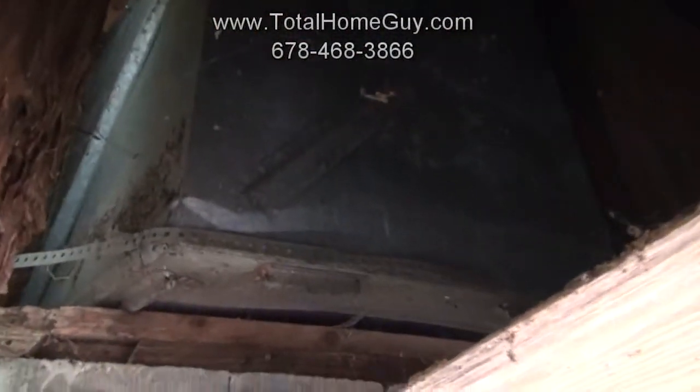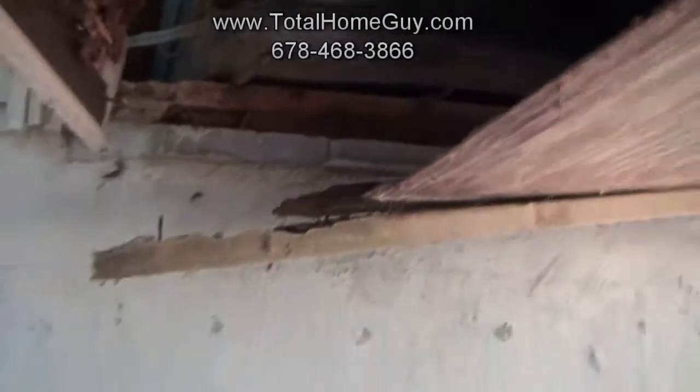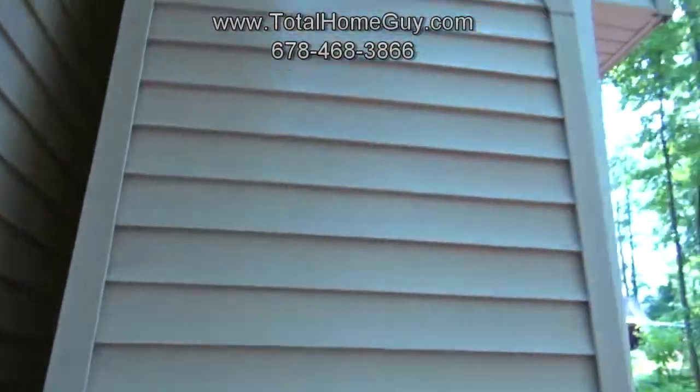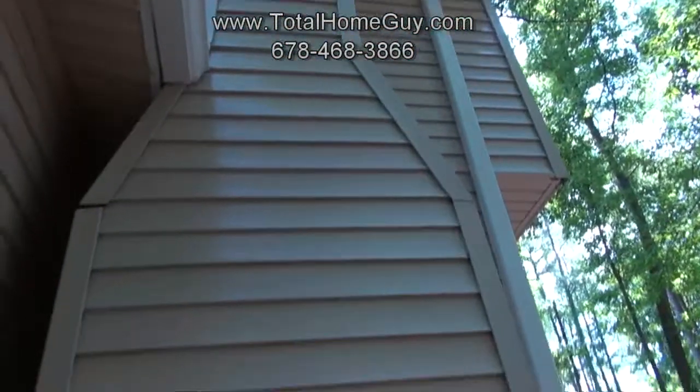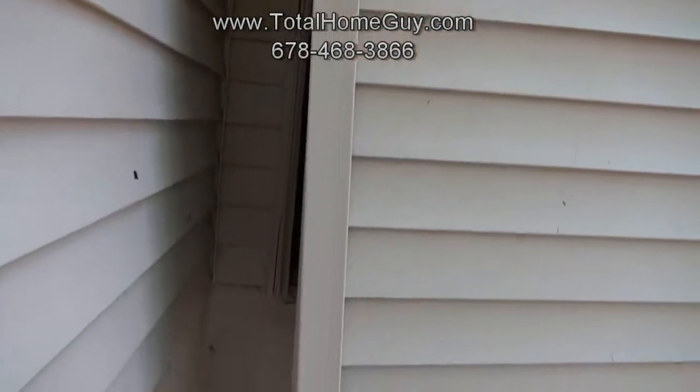What we're seeing up here is the actual firebox where you have your fire inside the house. Now the person that rehabbed this was trying to be a little sneaky — what they did is they just put the vinyl siding right on top of the deteriorated chimney, hoping that buyers wouldn't see this.